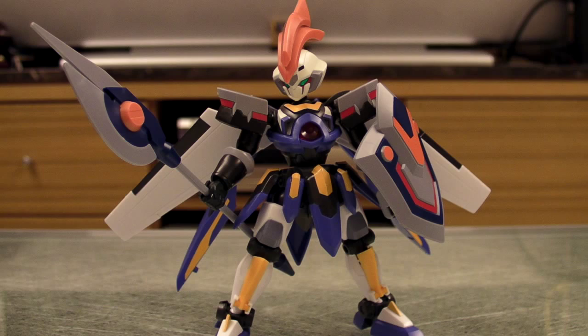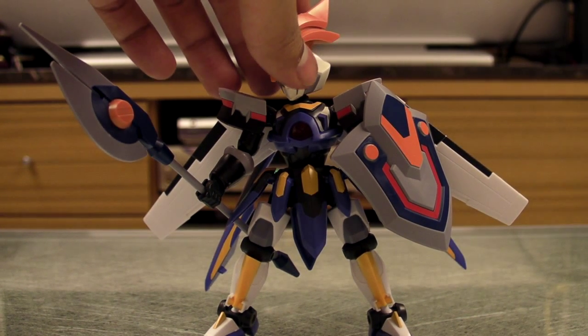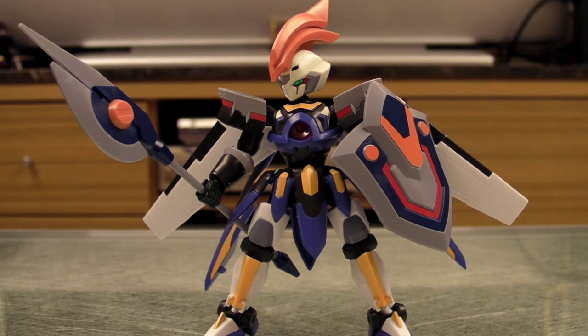Thanks for watching. This is a short review, and like I said, this is a really good LBX. I will see you guys soon. Bye-bye.